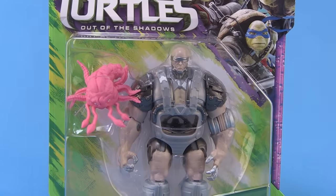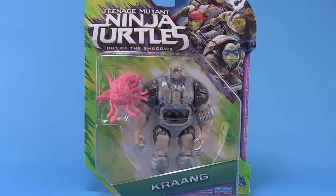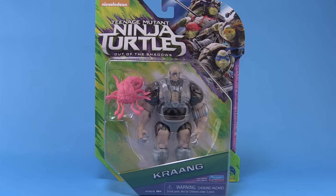Hey guys, I'm Pixel Dan, and this is a review of the Teenage Mutant Ninja Turtles Out of the Shadows Krang. That's right, another classic character is coming to the new movie, and I'm really excited about the style of these guys, the introduction of these guys in the movie, and of course the action figures. This is another one I've been really anticipating, so let's check out the brand new Krang.